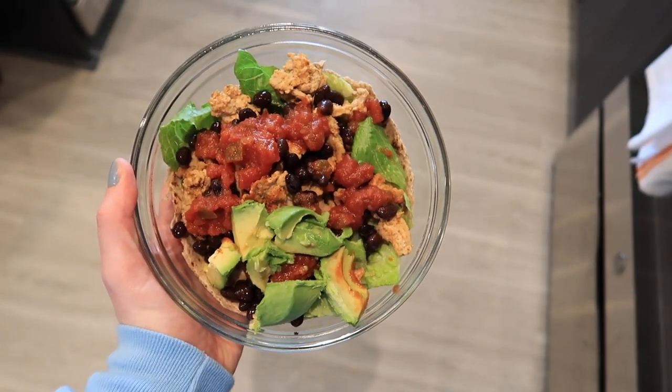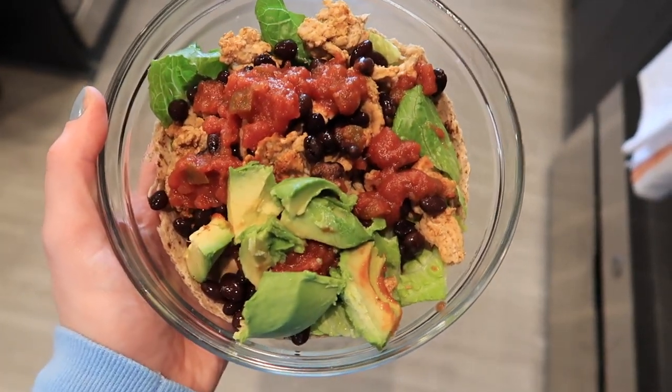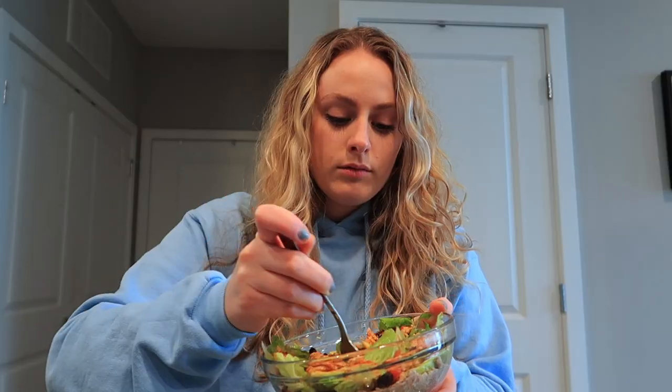Here's the final product of the ground turkey taco bowl and it smells so good, I can't wait to dig in! This is an easy and delicious meal — it took me less than 10 minutes to make. I like how you can really spice up ground turkey and make it taste way less boring. I'm going to finish this taco bowl and then I'll see you for dinner.